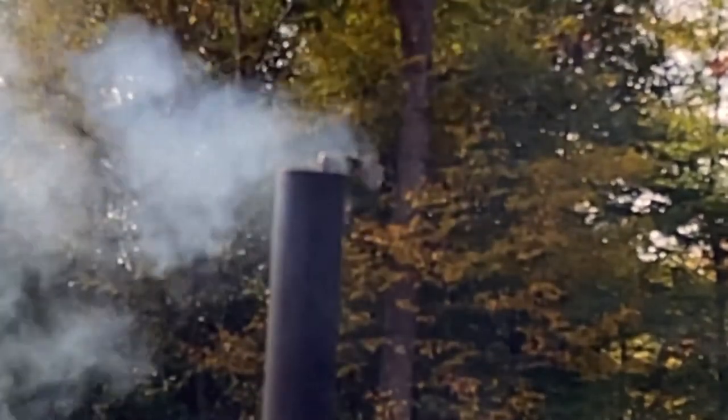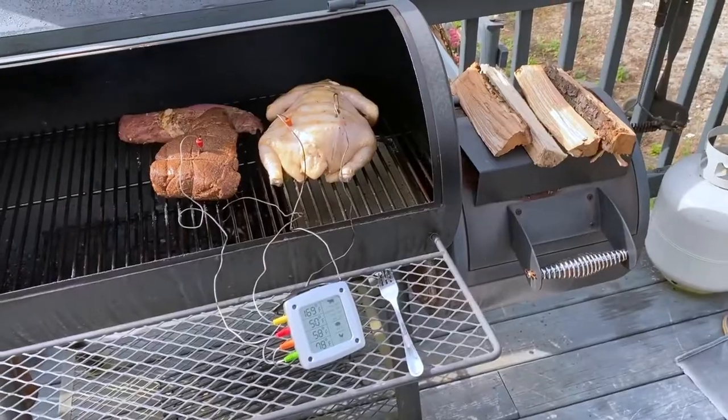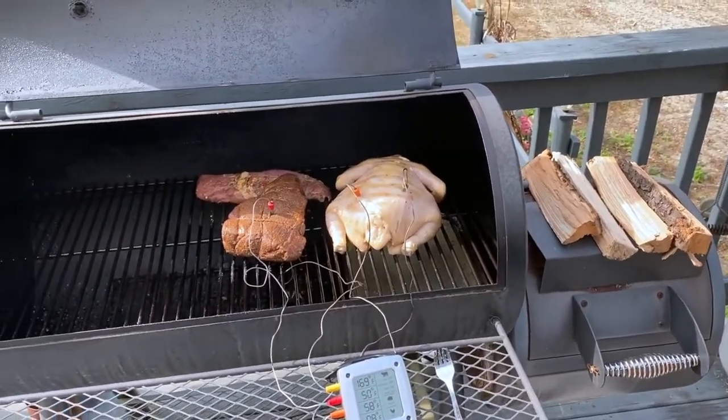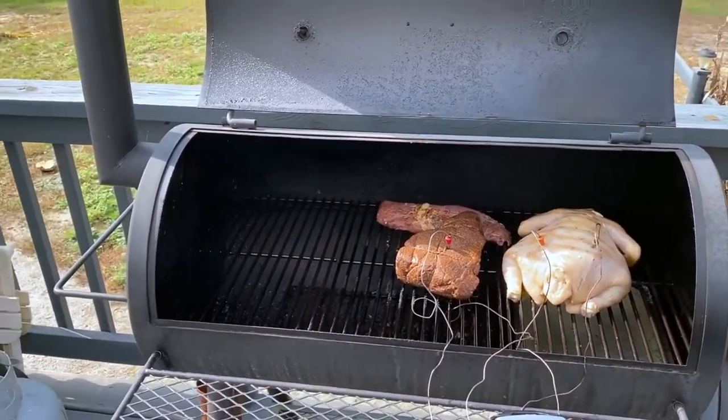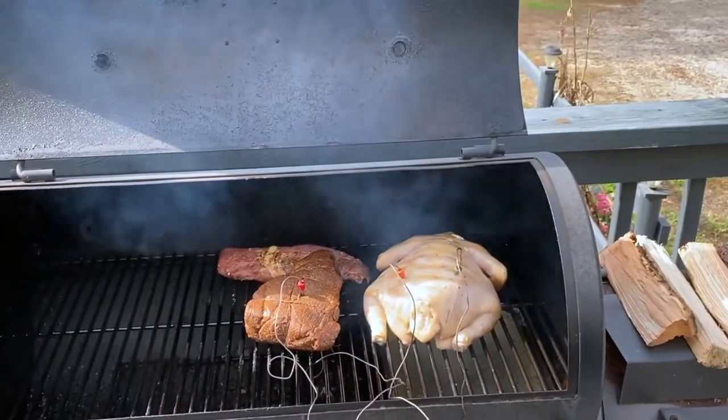This is a perfect example of what you don't want to see for smoke. A lot of people think you actually want a lot of smoke coming out, but you don't. You want the thin blue smoke that you can barely see.